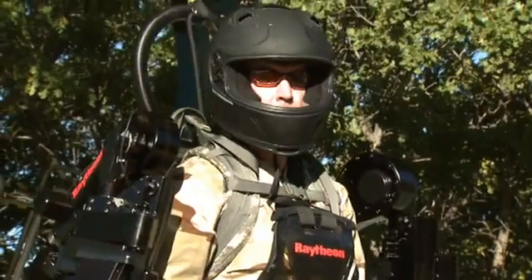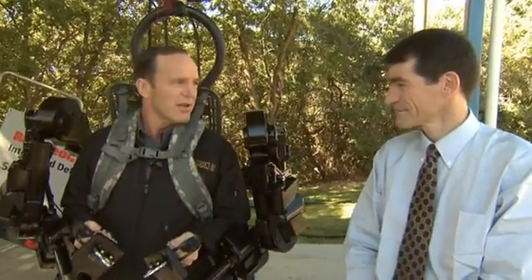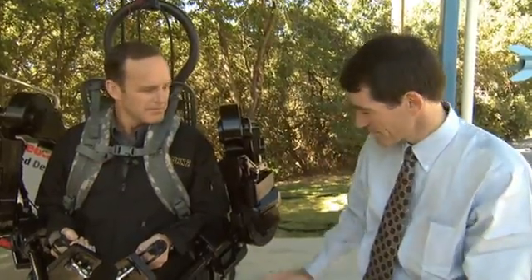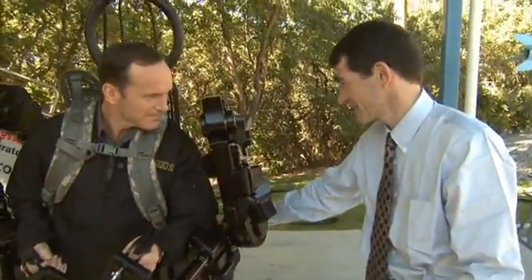What are some of the ways that a suit like this would be used in a theater of operations? There are two main focuses. One is the combat variant which would actually be just from the legs down and it would support a backpack to lighten the soldier's load.